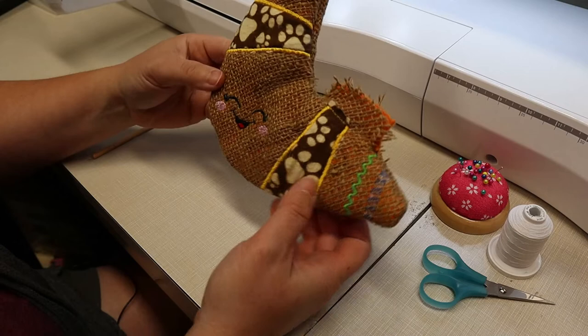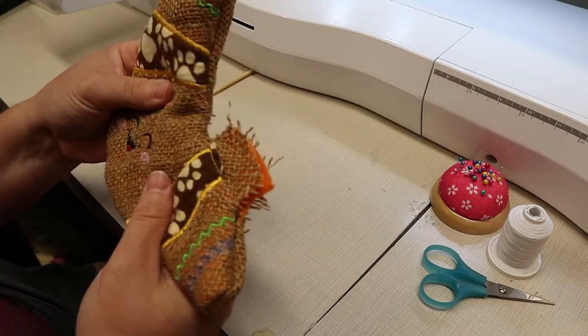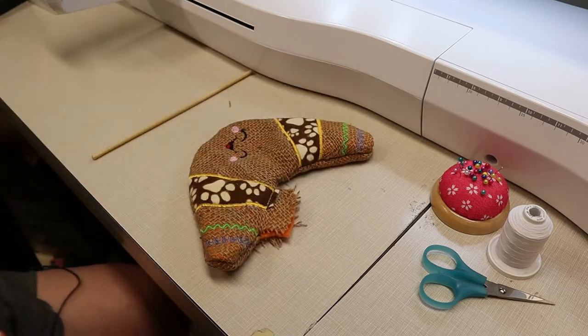We have it all turned and ready to go — you can hear the crinkles! Now I'm going to stuff it and ladder stitch it closed.